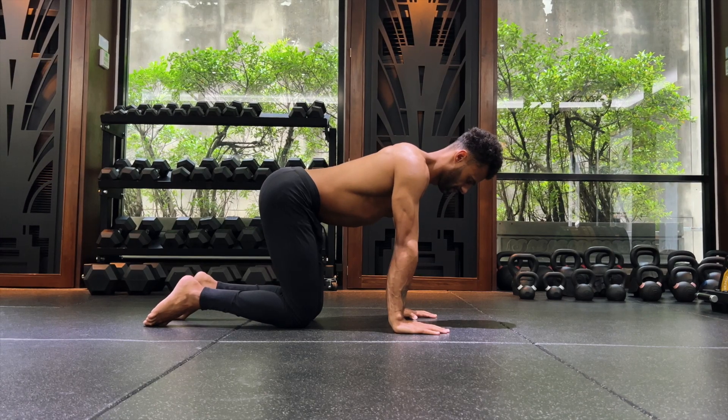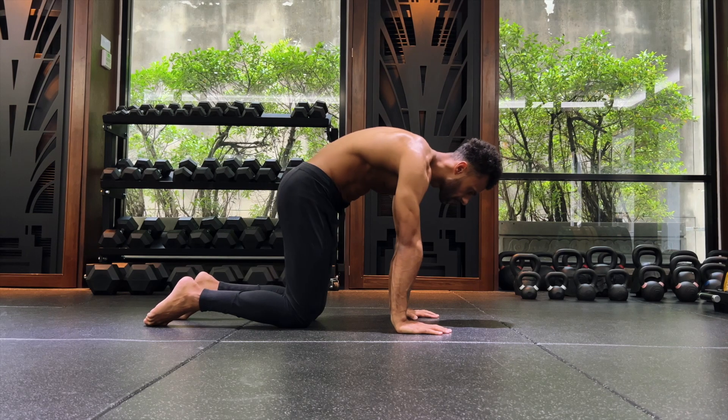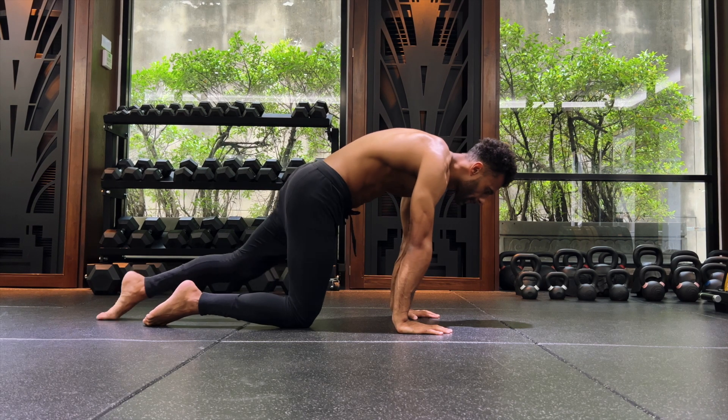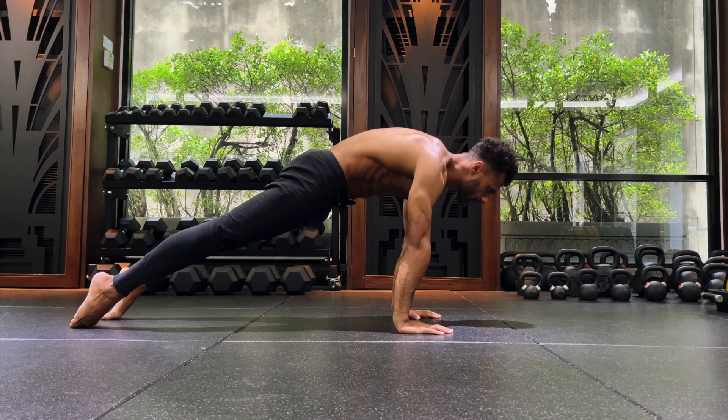Start on all fours, shoulders over hands, elbow pits forwards. Move into cap position, keeping shoulder directly under hands, keep tailbone tucked. Extend one leg, extend other leg, hold hollow body plank.